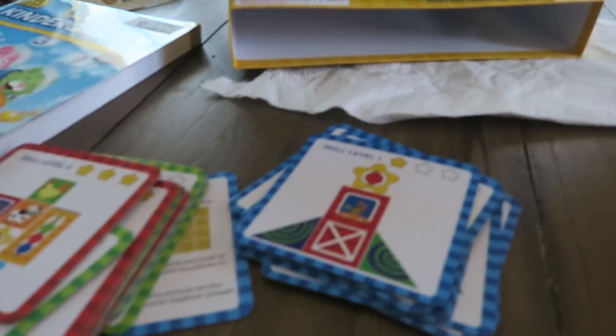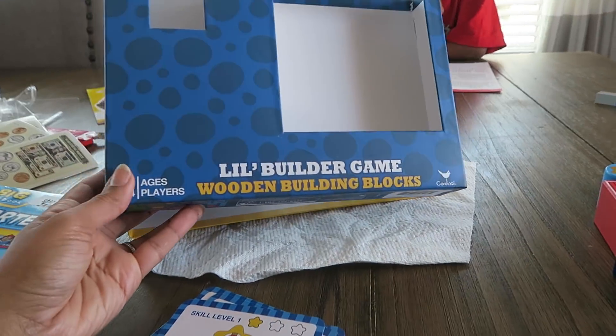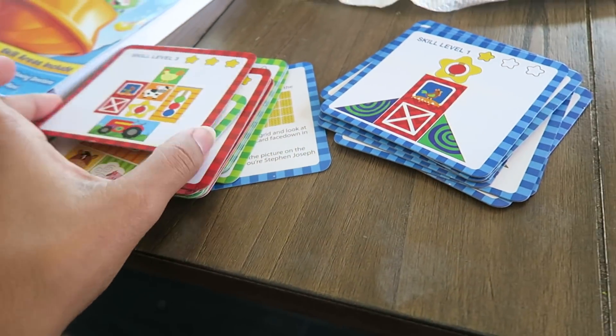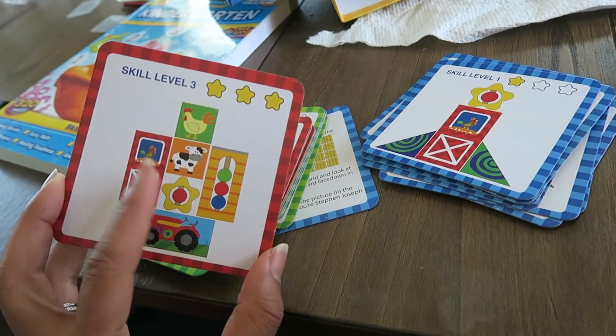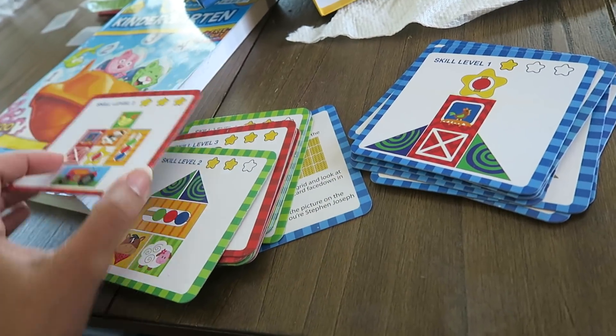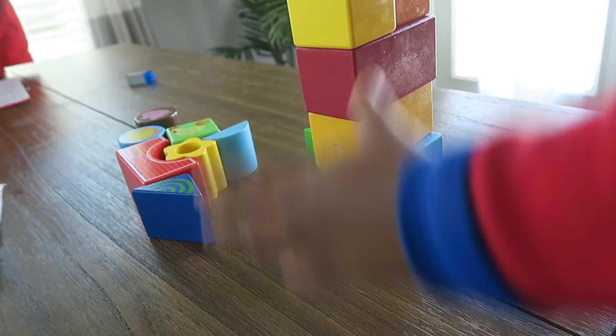We are doing our learning again today. I picked up some more learning materials for the boys — I got this for Carter, it's for age three and older. It comes with all these blocks and you're supposed to have them build things. They have different skill levels: level one, two, and three. He did all of these and now he's trying level two, but I think he's just playing around right now.